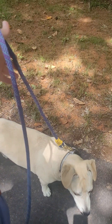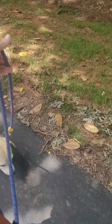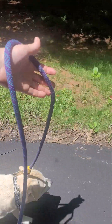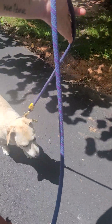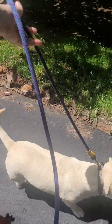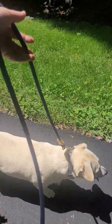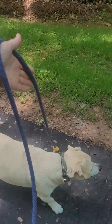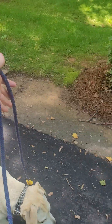Now instead of going back towards the house, I'm going to switch him up — see what he does when I take him back the opposite direction towards this other cul-de-sac, away from the house. Let's see if he throws a little temper tantrum. He learned earlier that throwing temper tantrums doesn't really do anything. He's learned that you don't get punished for it, but it also doesn't get you anywhere.